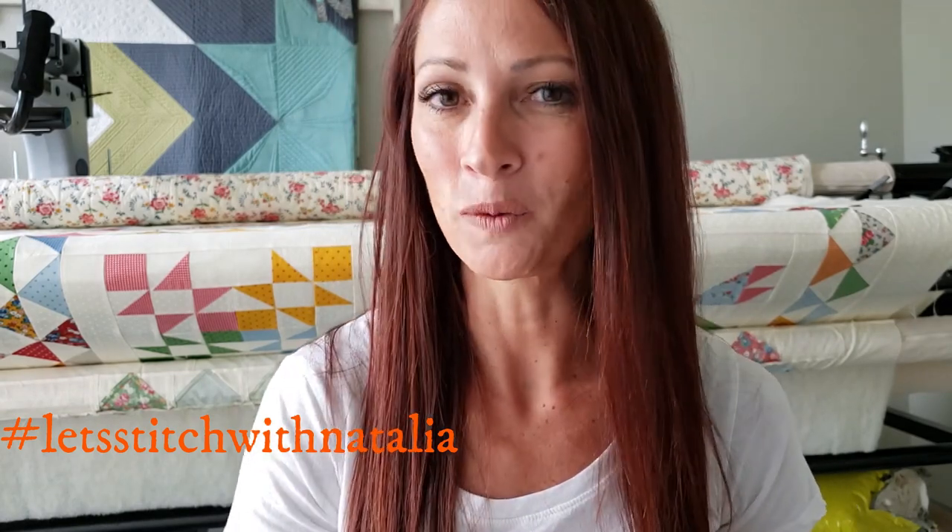Hey friends, I hope you enjoyed today's block and found a little bit of inspiration with my machine quilting. Remember, you can pick up the panel, the rulers, the thread, and all the notions that I'm using in this video over on my website peaceandquilt.com. And don't forget to share your progress pictures over on Instagram using the hashtag Let's Stitch with Natalia — that's where we'll be selecting winners for weekly prizes. See you all tomorrow!